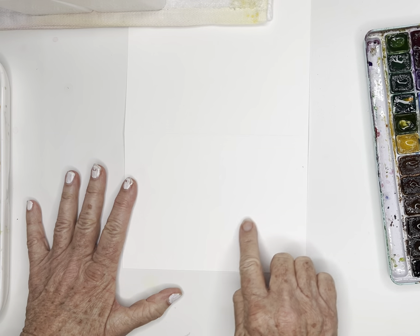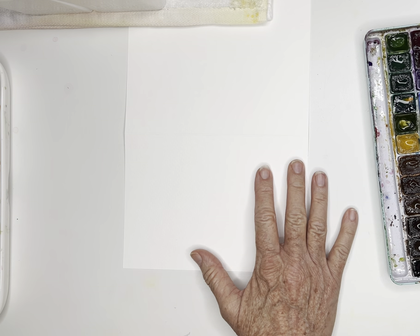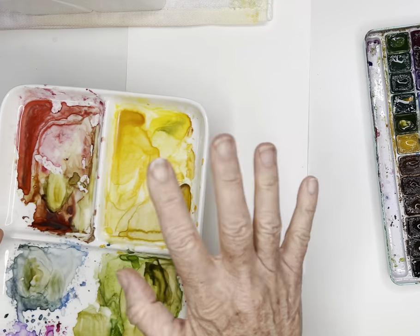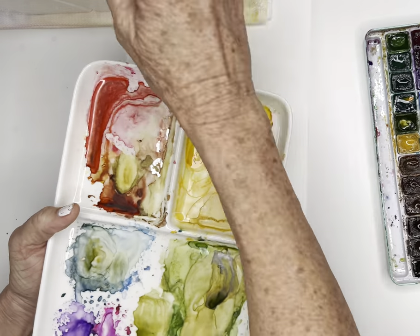Normally I might even pencil in very lightly. I obviously can't find my pencil — I was using it this morning. The other thing is because I like to work wet and wet, I like to have my paints already prepared before I start painting.